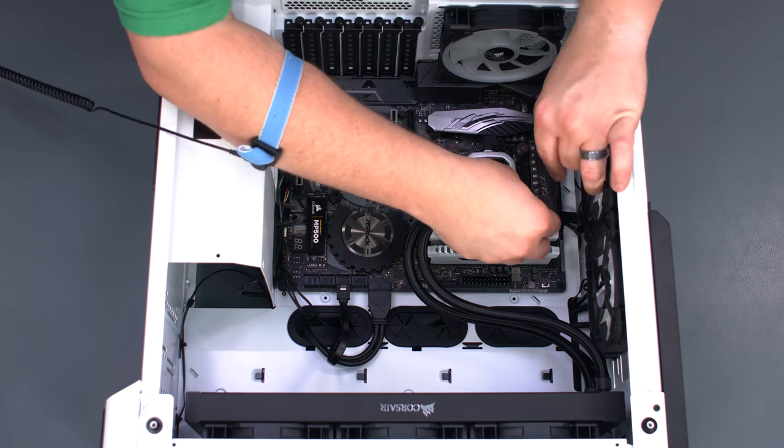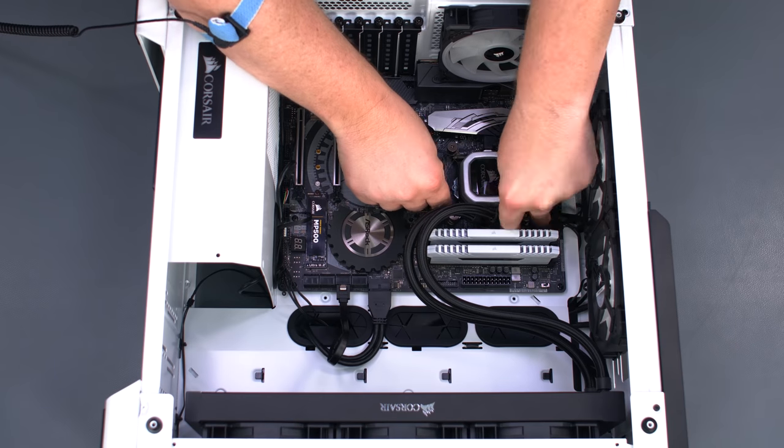We'll go ahead and push any slack from the cables to the back of the case so we can have them ready to manage a bit later.